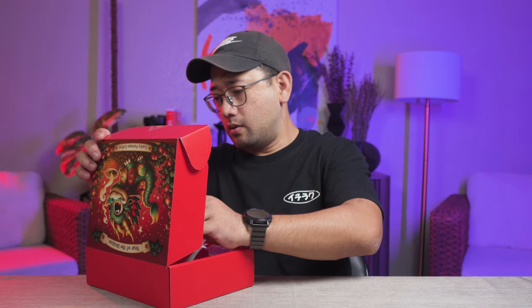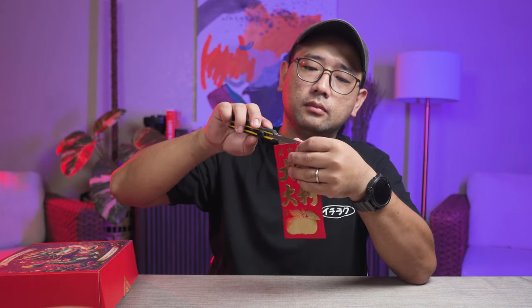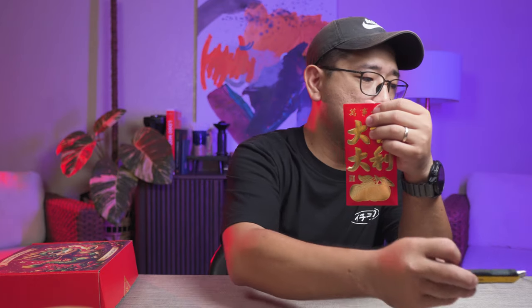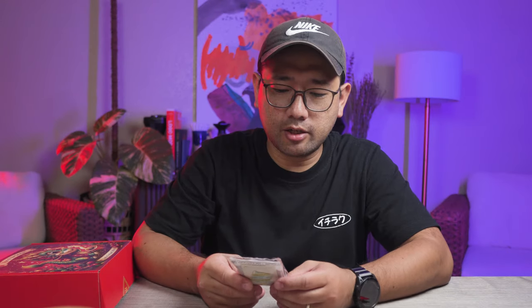So we are getting our fourth Ang Pao. I think I want to use a cutter for this one. What do we have here? Butterscotch Toffee.